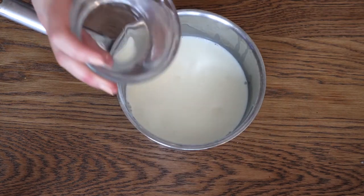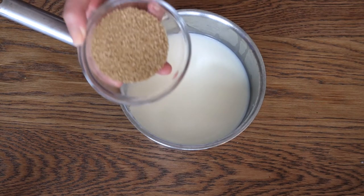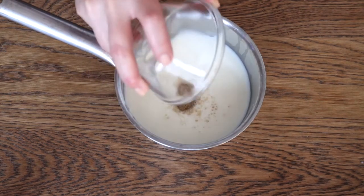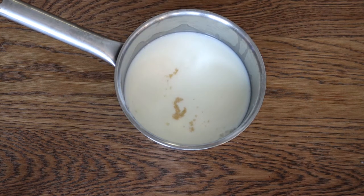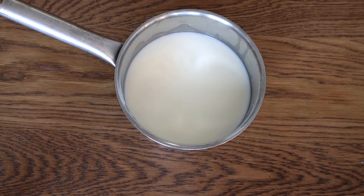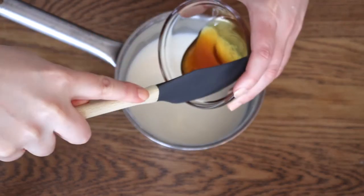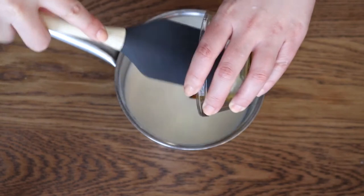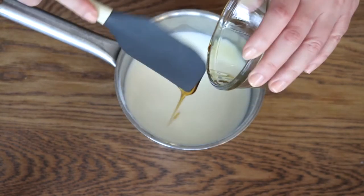Then I also added half a cup of water, a quarter of a cup of brown sugar, and two tablespoons of honey. Oh my goodness, there's only goodness in this recipe so far. You know that's a sign of a good recipe, don't you?